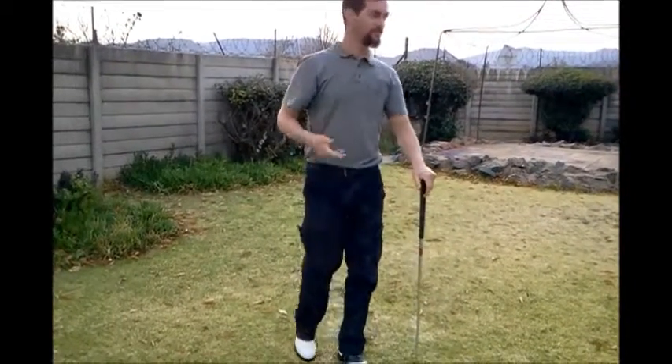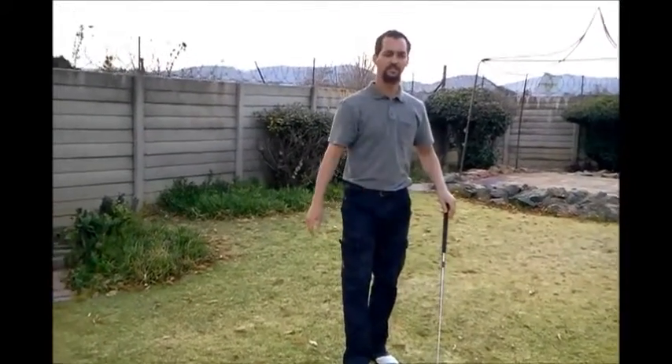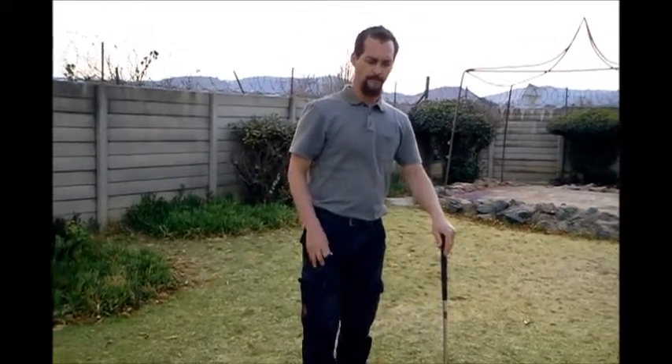Take the book and continue practising those three positions. Try to get one that suits you, that fits with your swing and where you are at the moment. Hopefully that can help you with your swing. That's basically how we use a book to feel or get a sensational feeling of the golf swing. Thanks for joining me for another absorbing golf drill — see you next time, from me Mark Jones, goodbye.